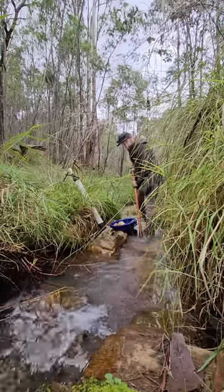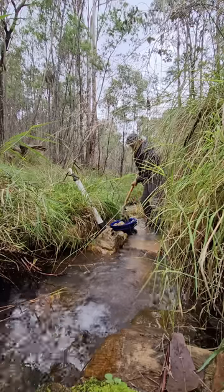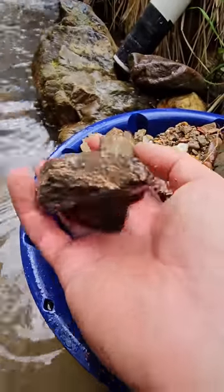With a rich history of gold in the area and the right elements to concentrate gold in this particular spot, I was hopeful I was going to see some colour. But what I ended up seeing, I was not expecting.